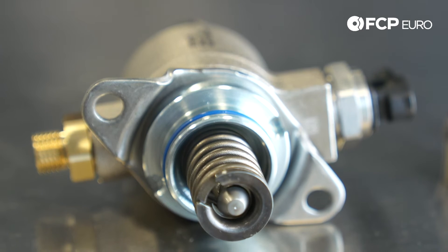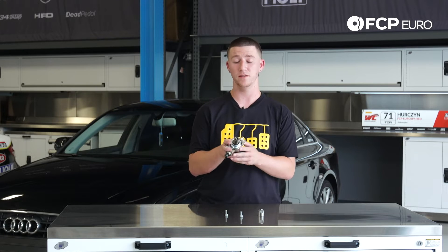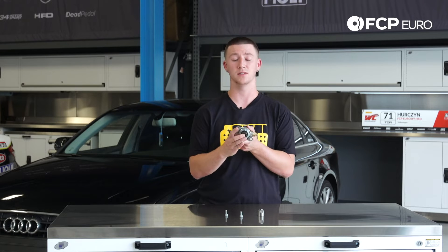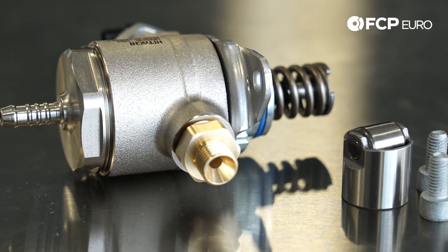The failures in these are either the piston starts to give out, the spring gets weak, it starts leaking fuel. There's actually a seal inside of the piston that, when it starts leaking, it bypasses and makes the car run rich.